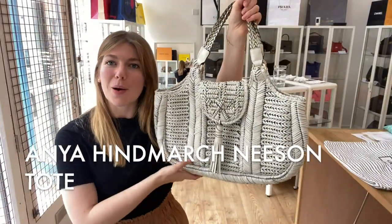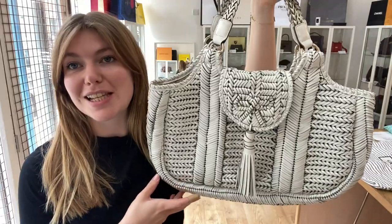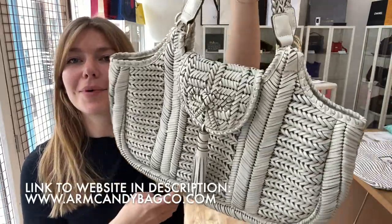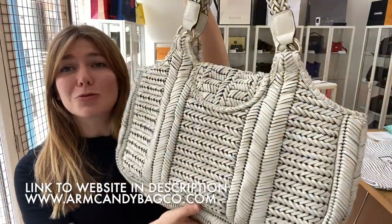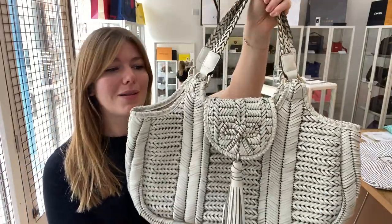Hi guys, welcome back to Arm Kendi. I hope you're all okay. We are back today with this beautiful piece of Anya Highmarch — this is an Anya Highmarch Neeson tote. It makes a really lovely beach bag and it's such a cool colour as well.